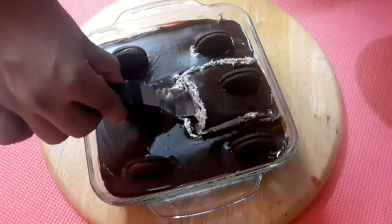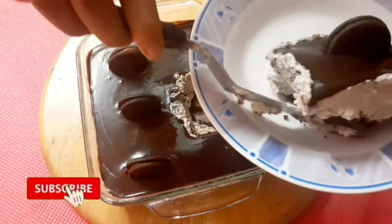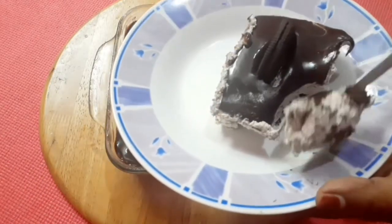If you want to follow the pudding recipe, you can try it very easily. Don't forget to subscribe. Bye-bye.